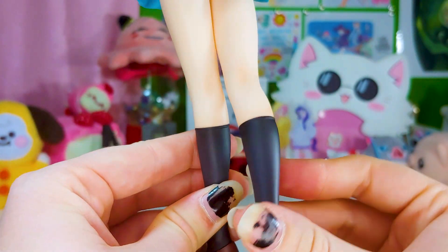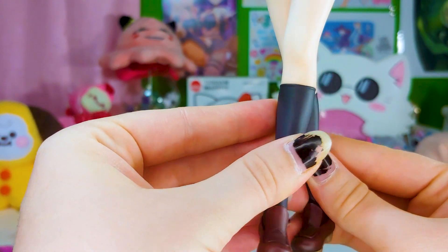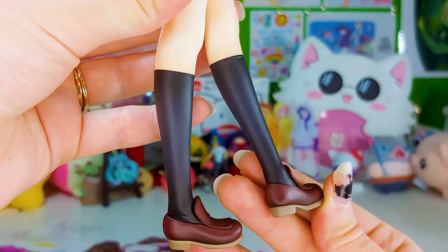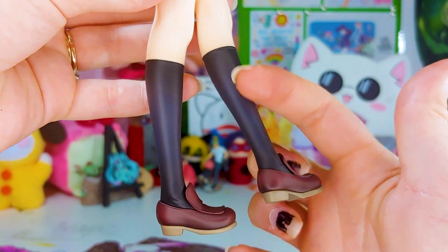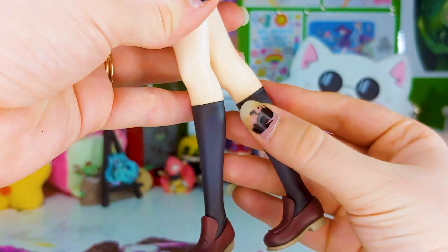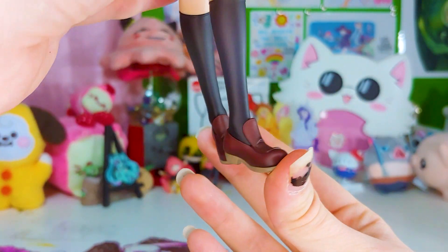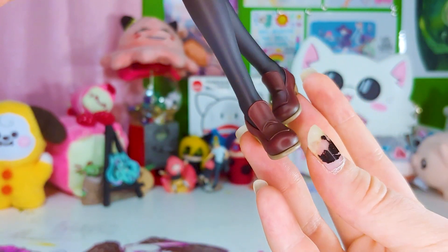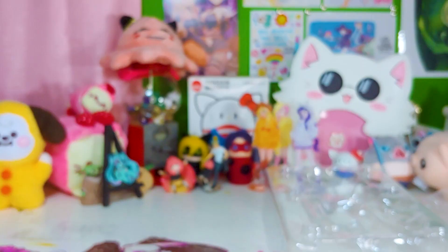Moving right along — nice plain legs with a little bit of pink shading on the backs of her knees and underneath. Very subtle on the actual knees but it's there. Her dark socks have a little shading — darker at the top and lighter on the broad pieces, very subtle. Her loafers are also great and nicely shaded — the light browns and dark browns are pretty easy to see, and I love all the folds.